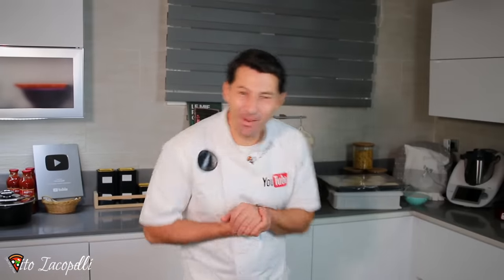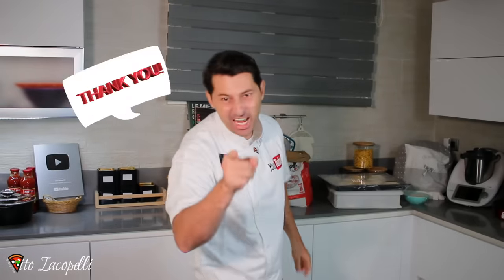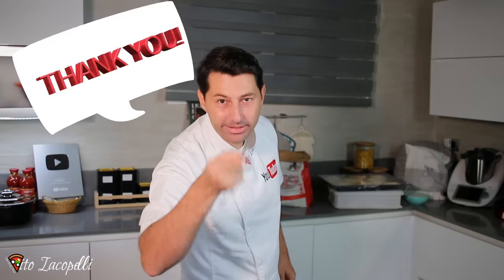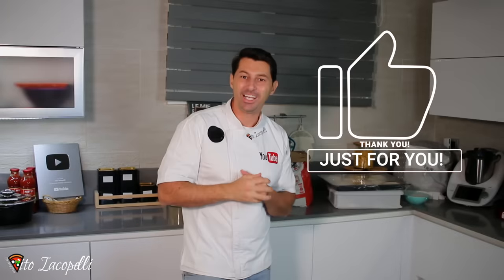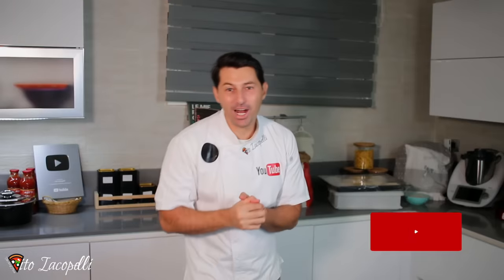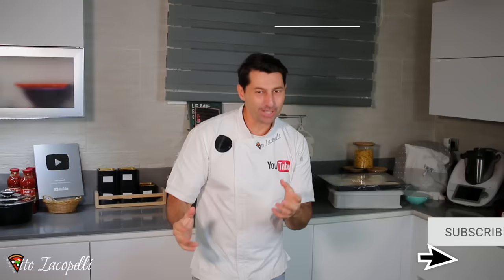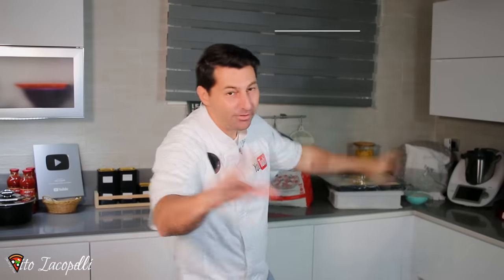Hello guys, my name is Luigi Copelli, welcome back to my channel. Today is going to be fantastic. Thank you for dedicating your time to watch my videos. If you are new and also if you are a pizza lover, please subscribe to support my channel. I have more than 400 videos just for you to become a pizza pro.